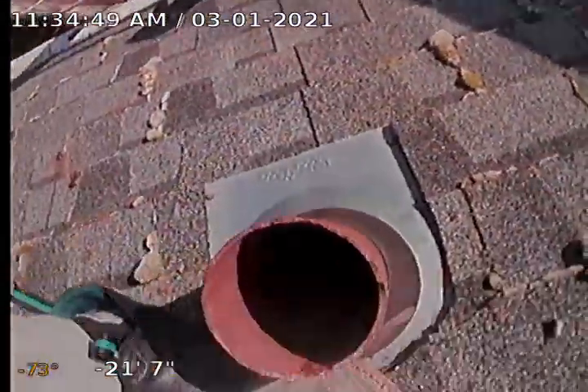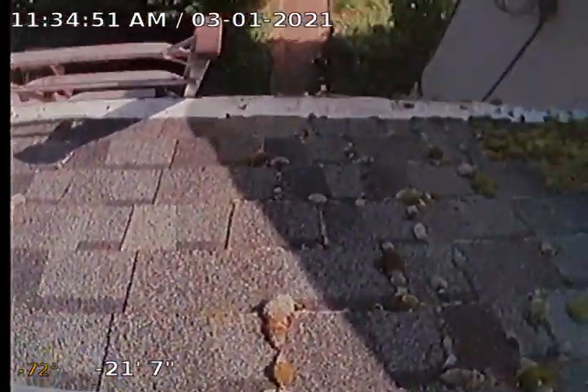Hi, this is Brian with Mr. Reuter Plumbing doing a sewer scope at 7019 Southeast 14th Avenue in Portland.